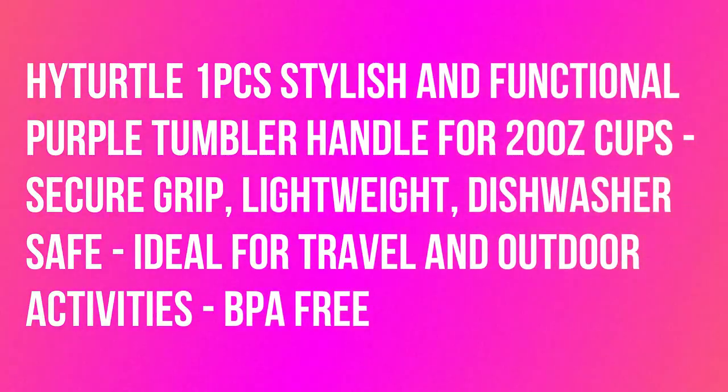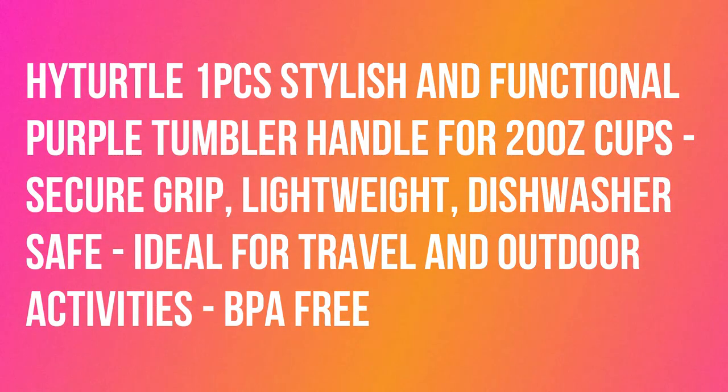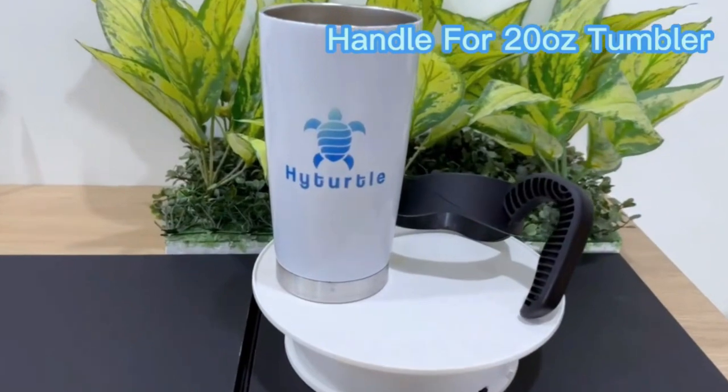TiterTel 1 PC's stylish and functional purple tumbler handle for 20 oz cups — secure grip, lightweight, dishwasher safe, ideal for travel and outdoor activities.